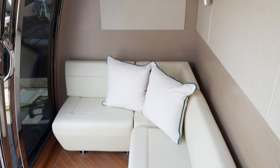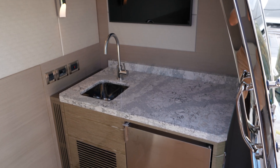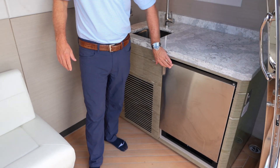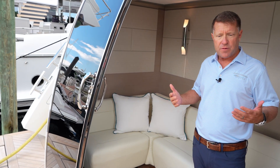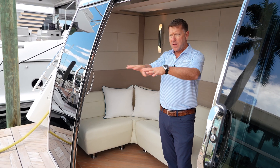This is our beach club, and it's air conditioned. We've got a TV in here and a refrigerator with an ice maker. On those days when you're anchored out and just enjoying the back of the boat, you can sit inside air conditioning, close these doors, and keep it cooler in here. It really becomes a fun, accessible area for all your water toy sports.